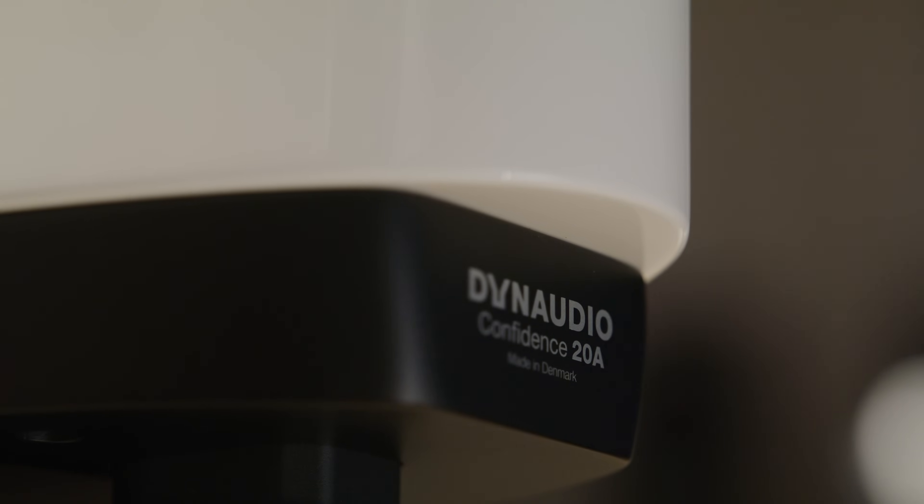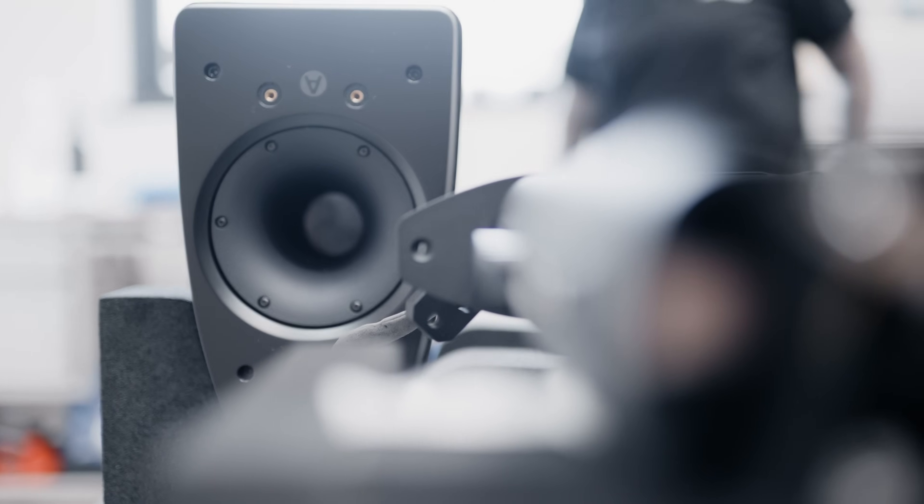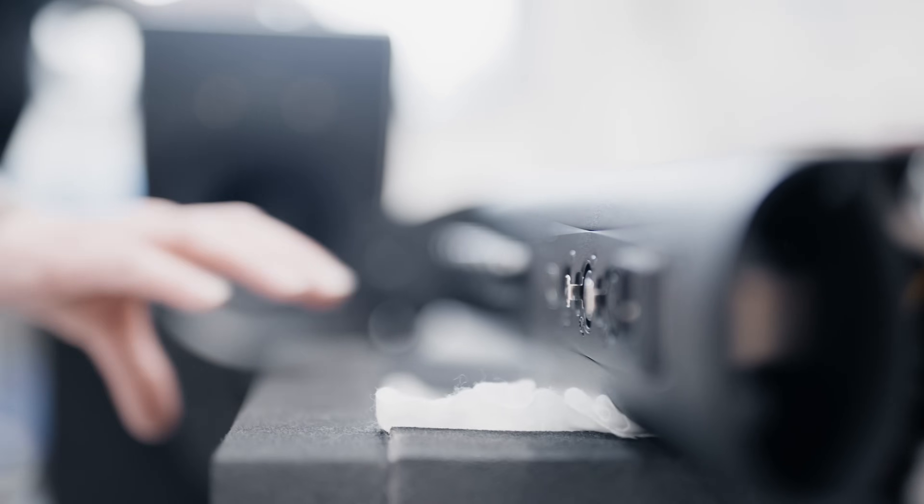Normally in an active speaker you put the amplification inside the speaker box, but that takes up some space in that box. So what we did was look at the speaker stand — there's some empty space in here — what if we can put the amplification and control inside that box?